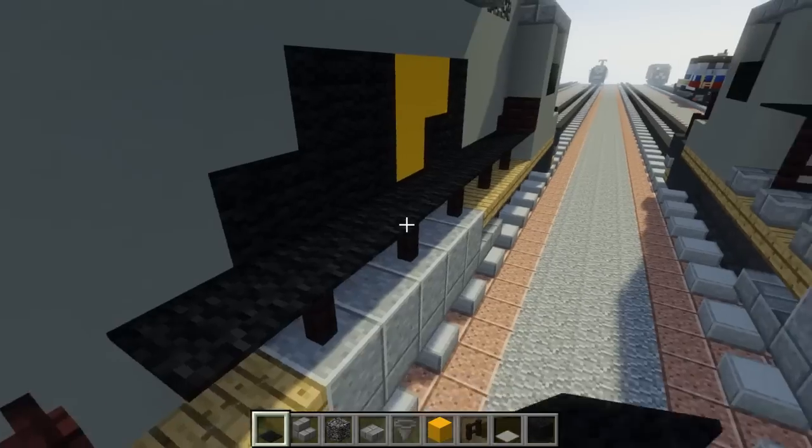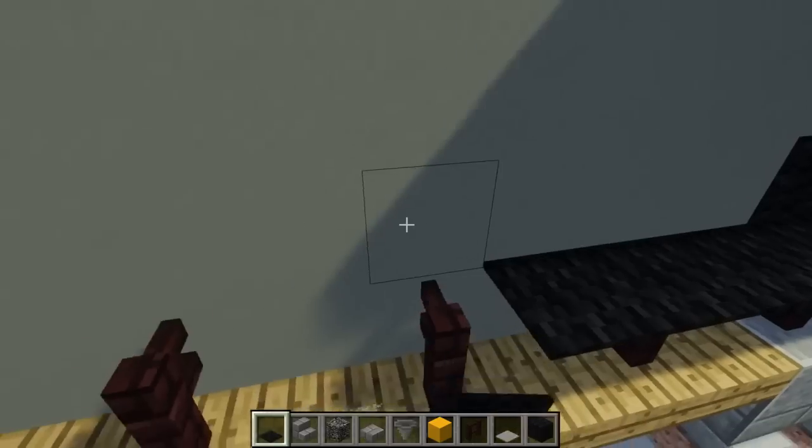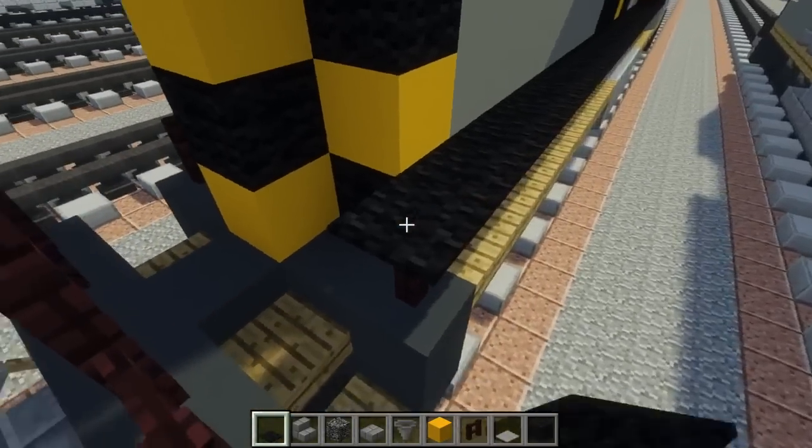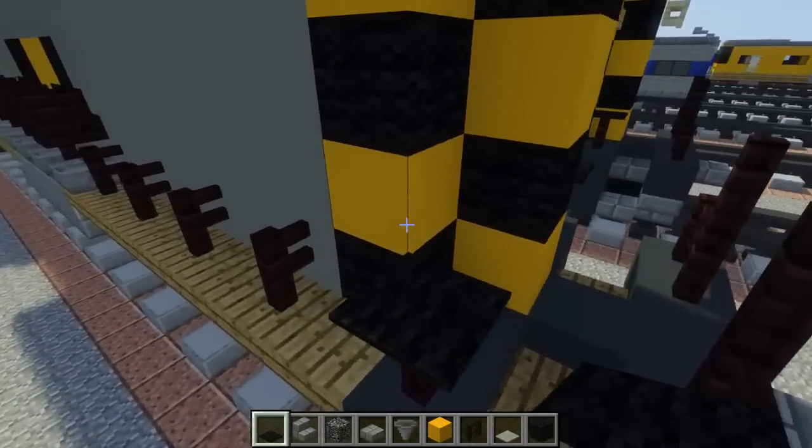We're going to use black carpet. Just go along and add the railing to each part. This side, same thing.